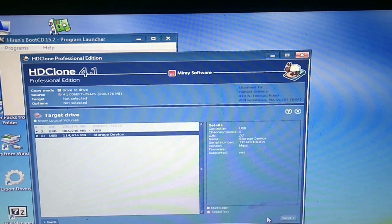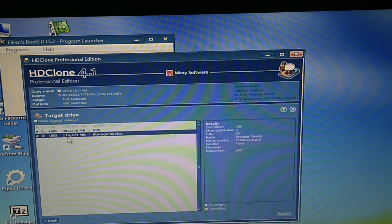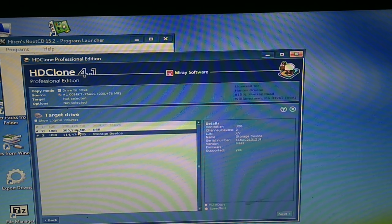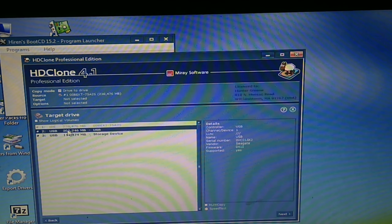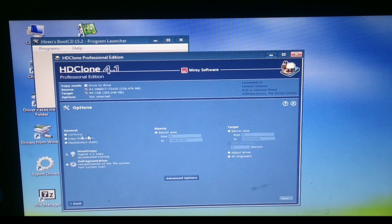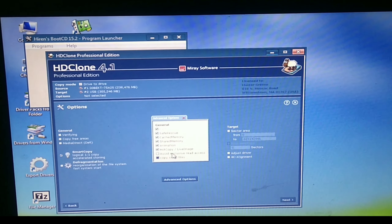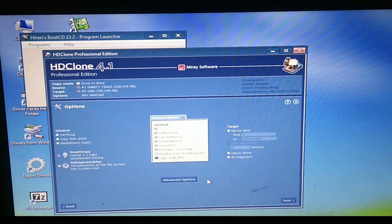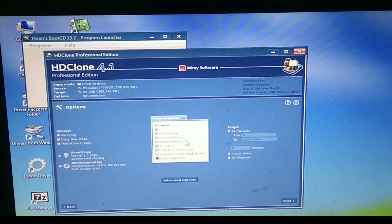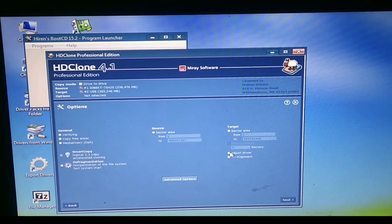Choose the source and destination media. If you choose the source drive, you will need to wipe out the data. You will need to start the source and destination. The destination is 320 GB. The size of the 3rd disk is installed. The installation media is the source drive. You can clone the driver and clone the partitions. You can choose the advanced option.